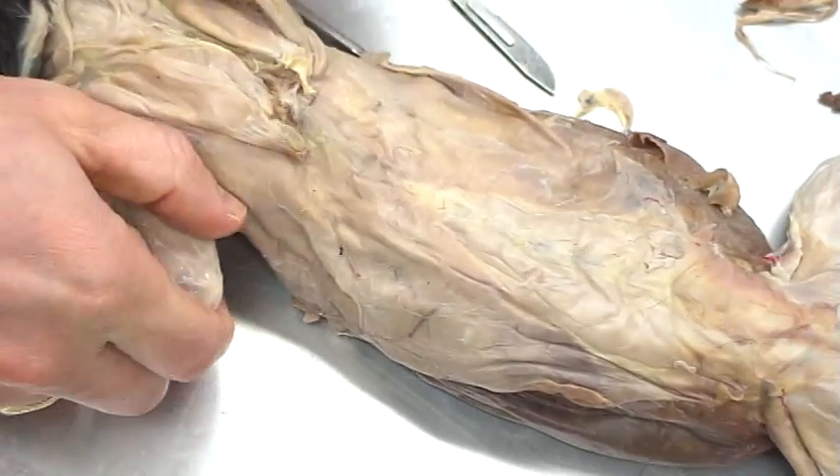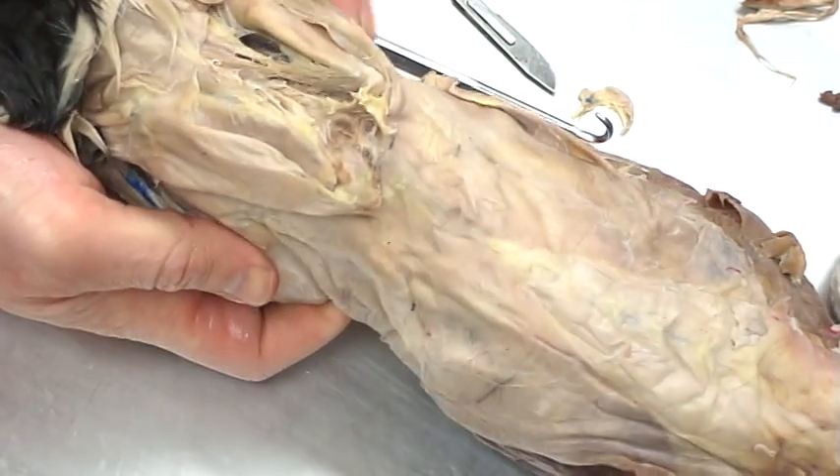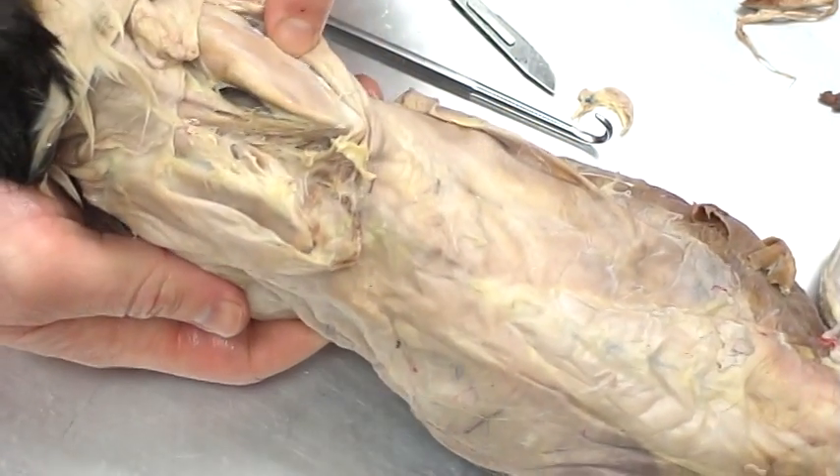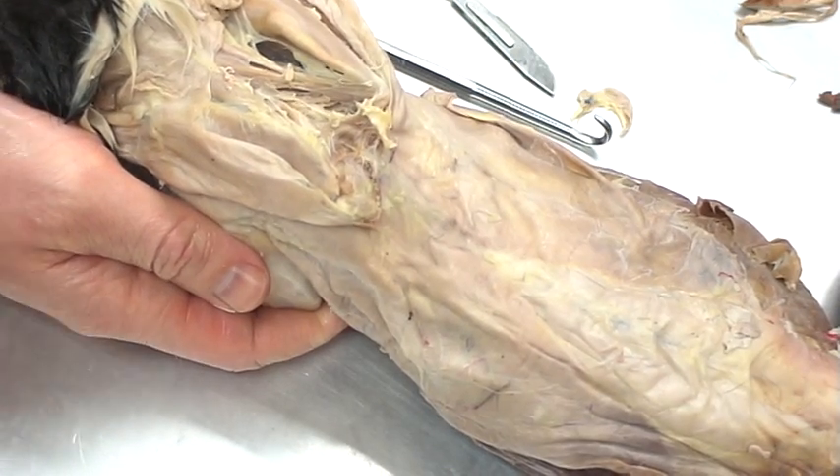So again in review, we've got latissimus dorsi, we've got the trapezius, we've got the supraspinatus and infraspinatus, and we've got our rhomboideus muscles.